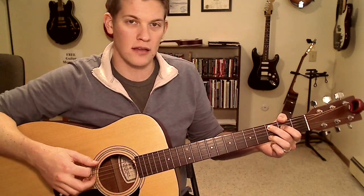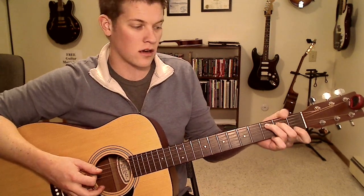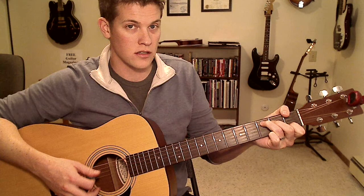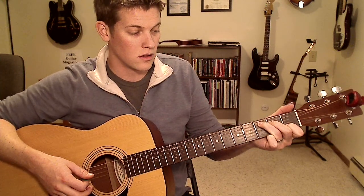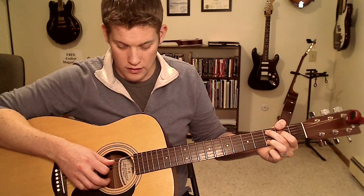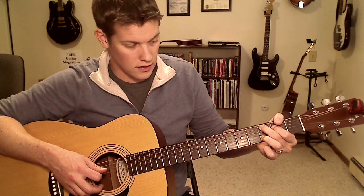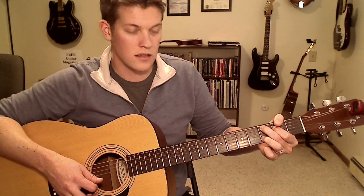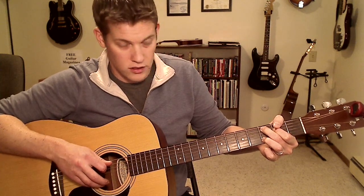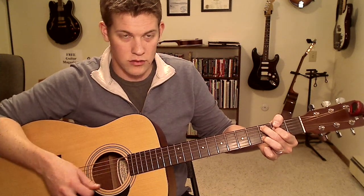Now let's start breaking that down by looking only at the left hand and the four different chords. The first one is a C add 9 — it's not quite your normal C major. That note under your first finger from a normal C major chord has to go up two frets. So in order to avoid using your pinky, just rearrange these fingers. On the fifth string, third fret with your second finger. Fourth string, second fret with your first finger. Third string is open. Second string is third fret with your third finger. So that's frets starting from the A string: three, two, zero, three.